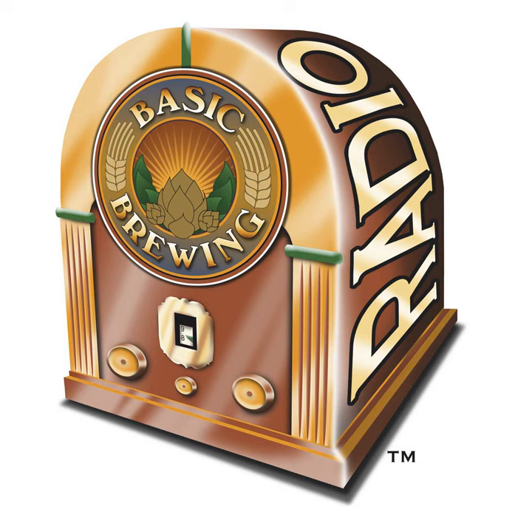If you're looking to brew an IPA that's not like all the rest, check out Dick Cantwell's newest book, Brewing Eclectic IPA: Pushing the Boundaries of India Pale Ale.